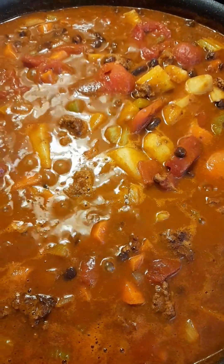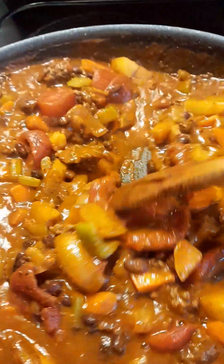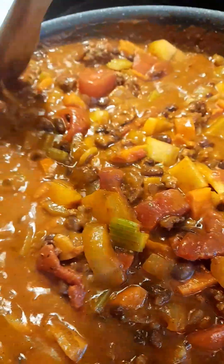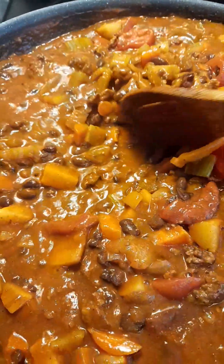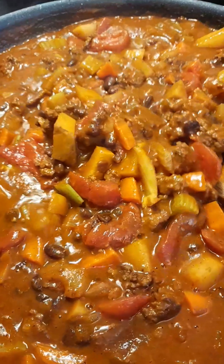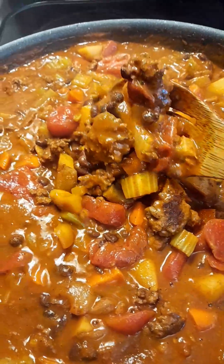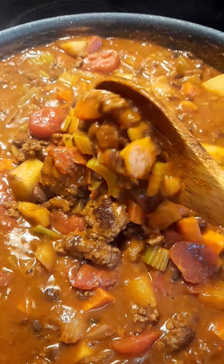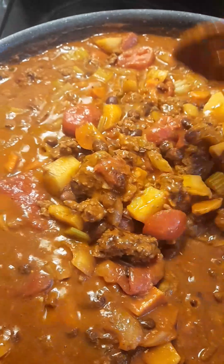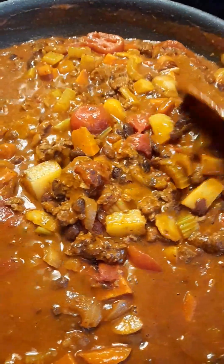Let the soup come to a boil until the vegetables start to soften. Stir to prevent sticking to the bottom. Cook on low heat for about 40 minutes — look at this chili, it looks really delicious!